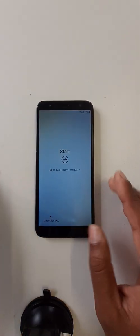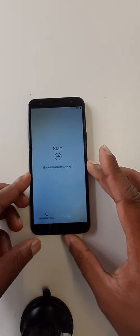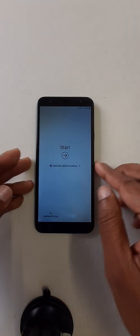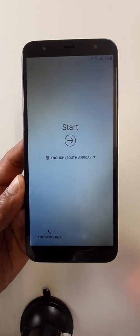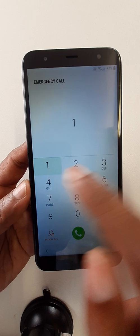Insert a SIM card. Okay, after inserting a SIM card, go to emergency call and dial the emergency number — 911 or 122.